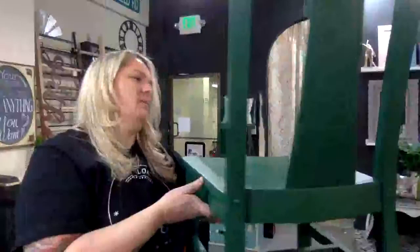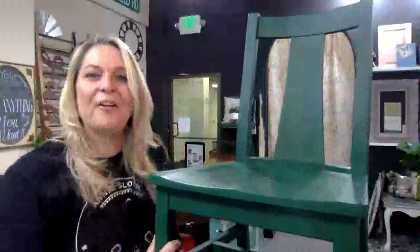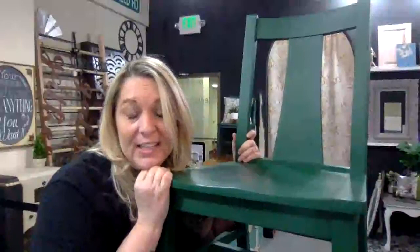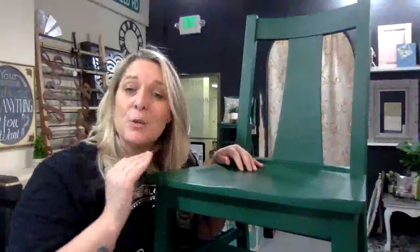These chairs are about 110 years old. They are arts and crafts period, so early 20th century solid oak. Yes, I painted them, and I will post a picture of the set that this little guy goes with later on this week. I've got the table all redone, so I actually use this dining room set personally.